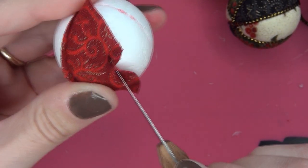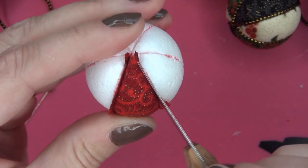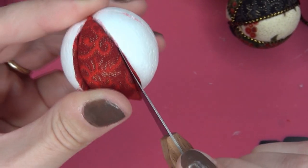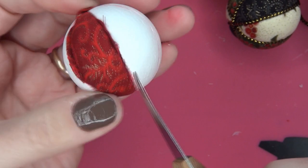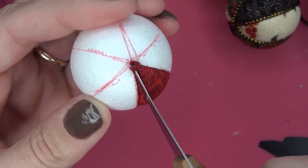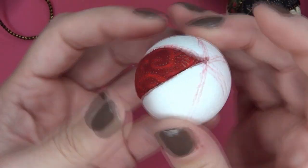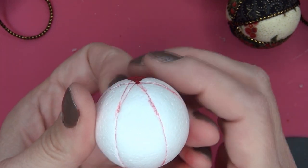And you are going to tuck it in. This is your first part. Now you are going to do the opposite part — put the glue stick on and put the same red patch over there, and then I will be back.